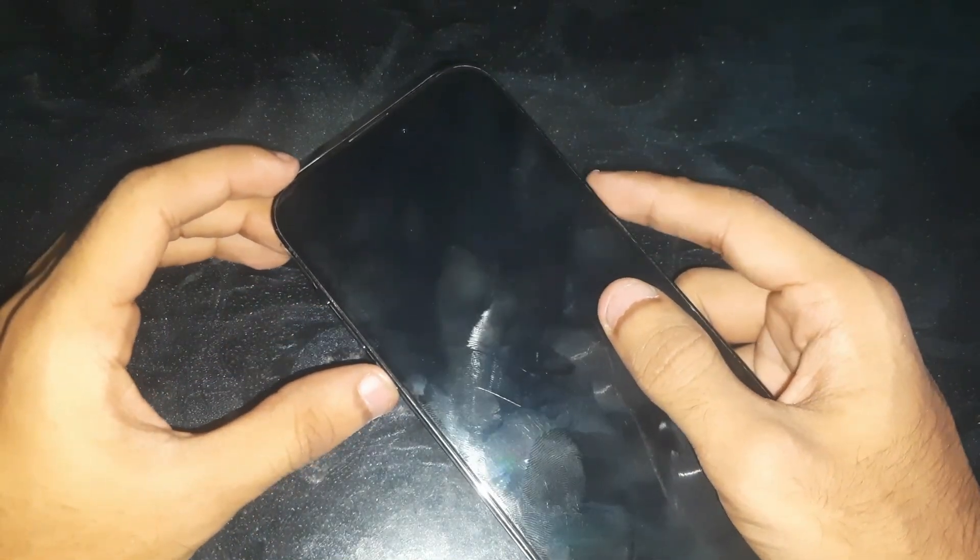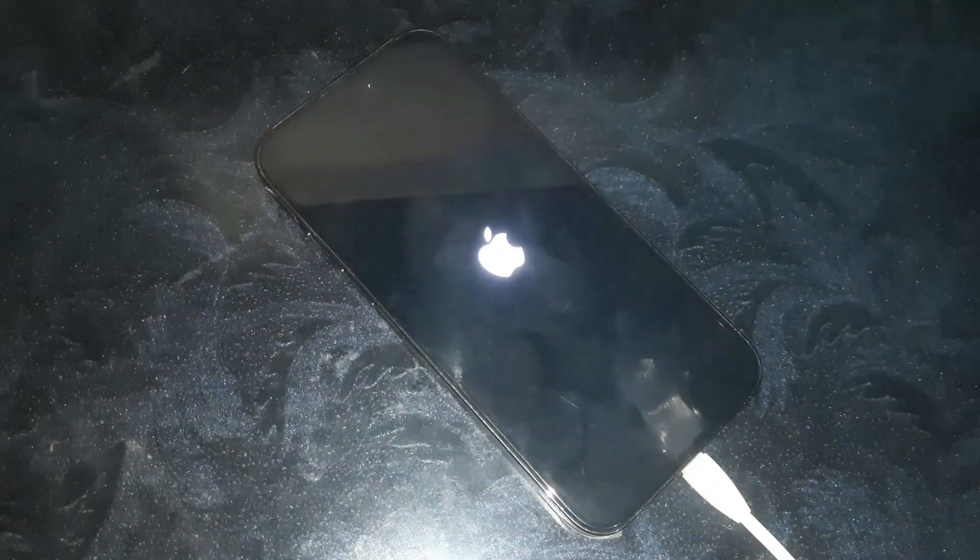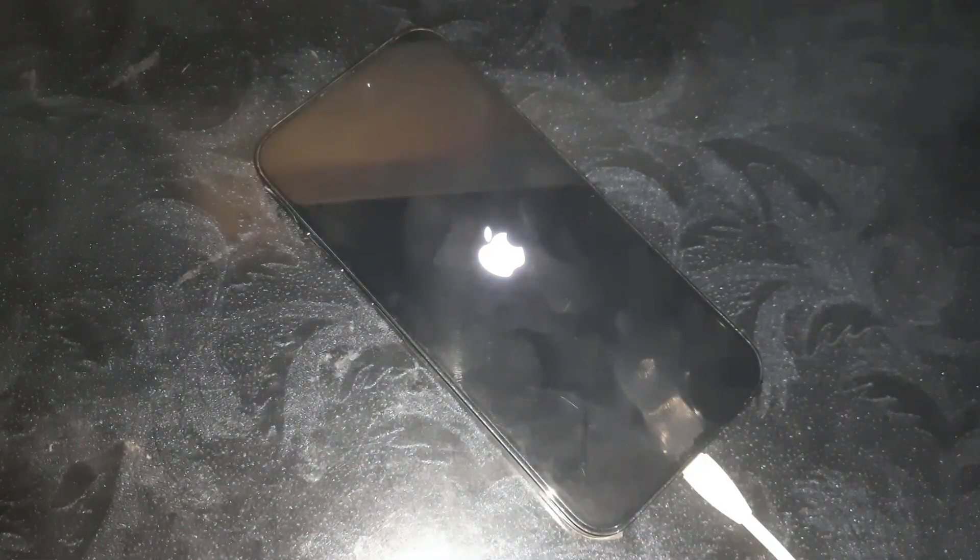You have to press the volume up key, volume down key, and then keep holding the side button. Keep holding the side button until you see the Apple logo. Once the phone vibrates, leave the side button, and that's it — that's how you exit DFU mode on the iPhone 14 Pro Max.